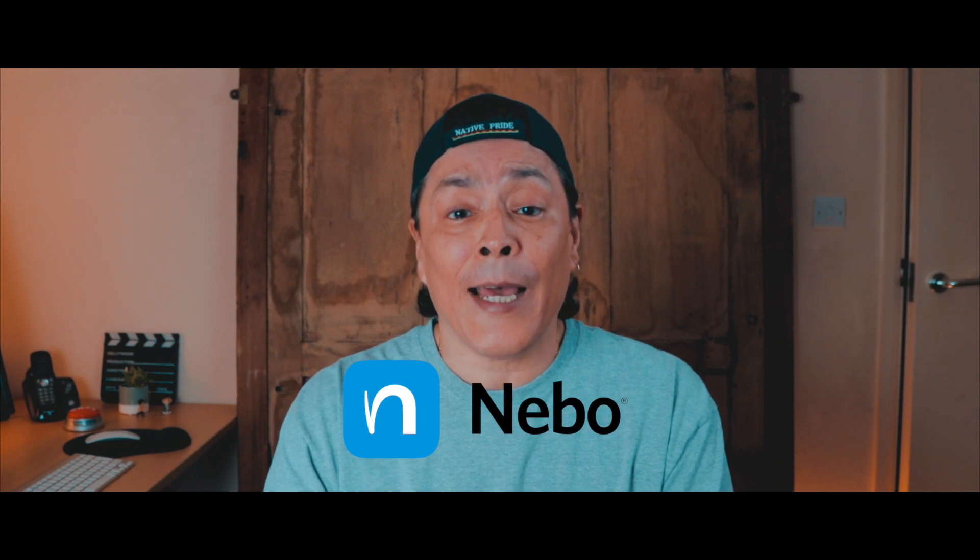Hi everyone, how's it going? Search Sue here. In this episode, I'm going to demo why I think that Nibbo is the best handwriting recognition app for the Apple Pencil.